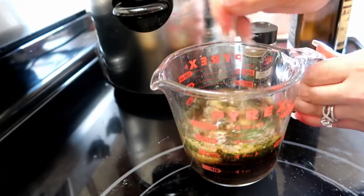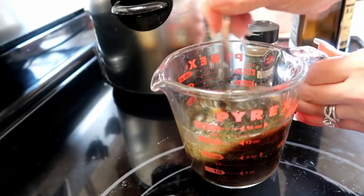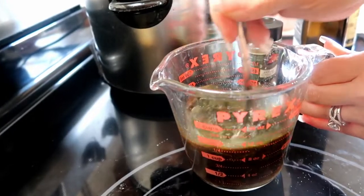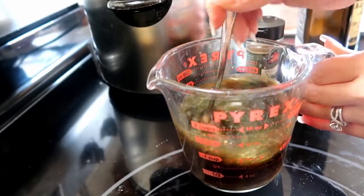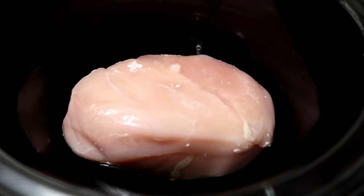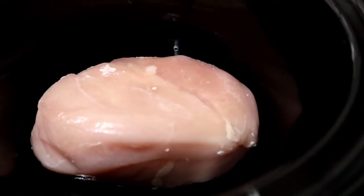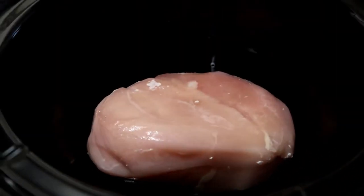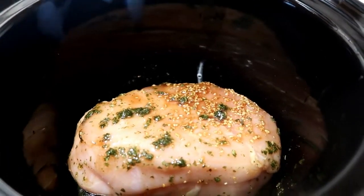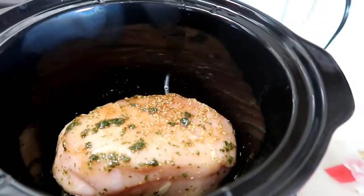Mix these together really, really well, making sure the honey dissolves. Just put your chicken breast in there — this is frozen and that's fine because it's going to cook for eight hours on high — and then just pour your mixture right on top. Cover it up and let it go for eight hours on high.